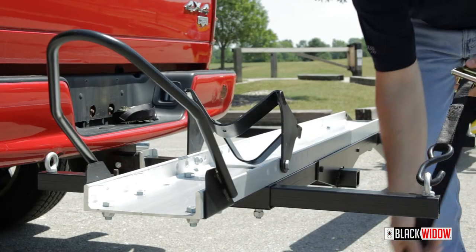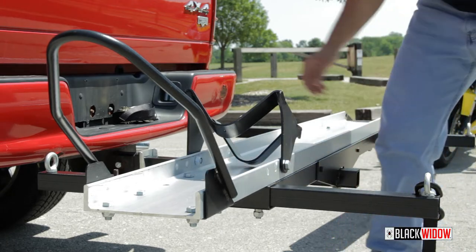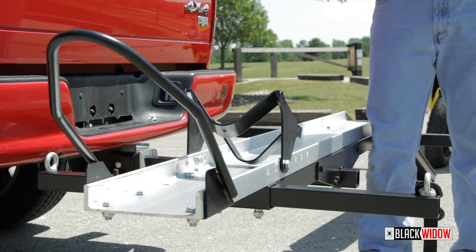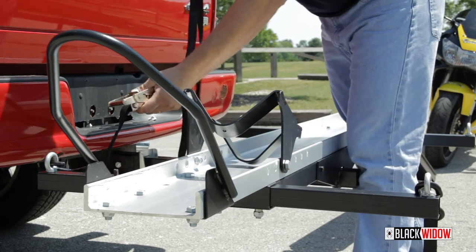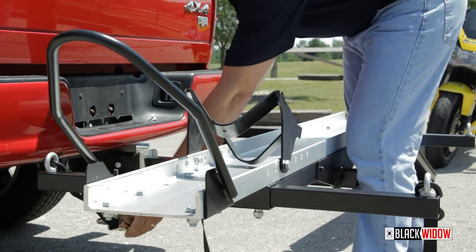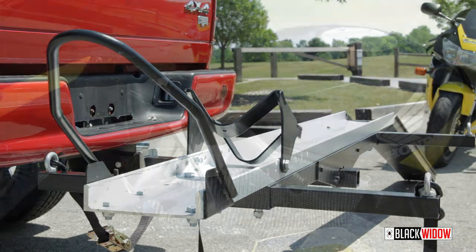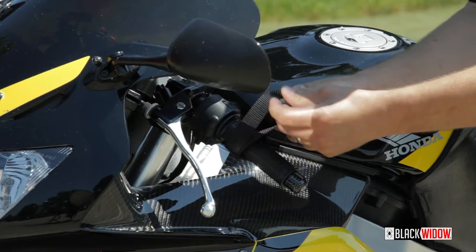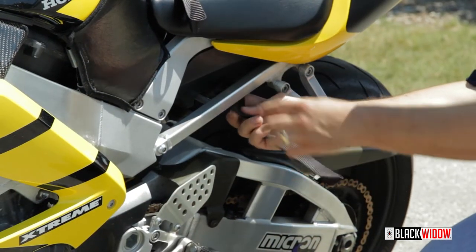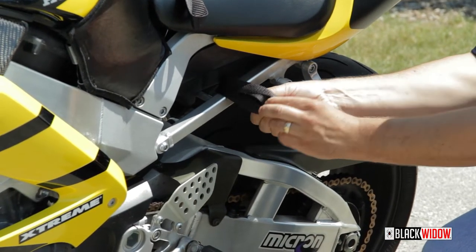Before loading, it is recommended that you have two ratchet straps attached and ready on the front tie down points. It is also recommended that you attach four soft loops to the motorcycle to create safe and proper tie down points before loading.